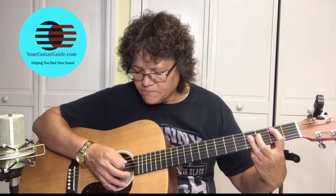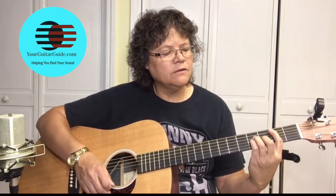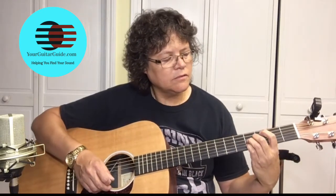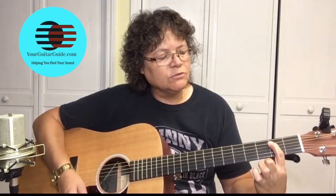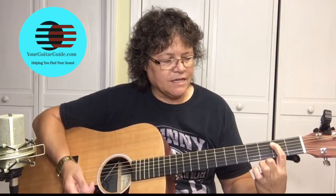And the third easy open chord is the B. This might be a hard chord to play because you've got to put a lot of pressure on this finger. Your first finger is going to be right here on the second fret of the A string.